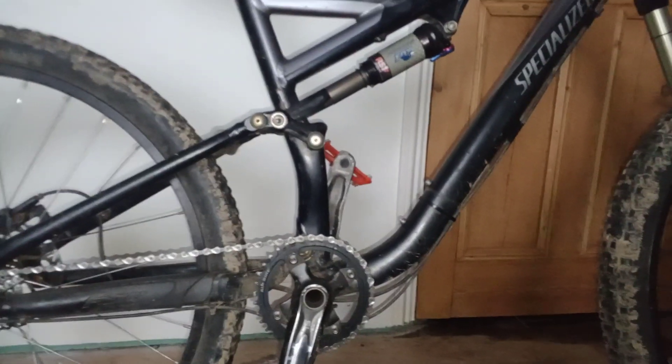Hey guys, it's me back again, Neen Hamlin Chen 2, and today I'm going to do a 360-mile review on this airbike chainring.